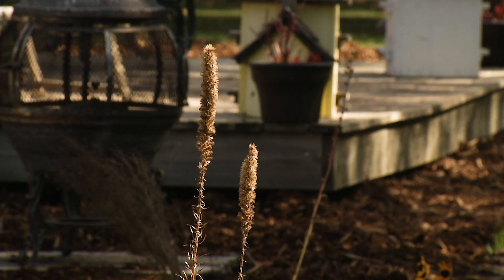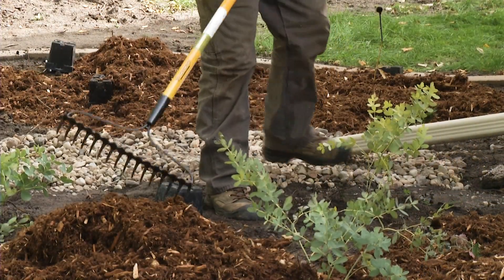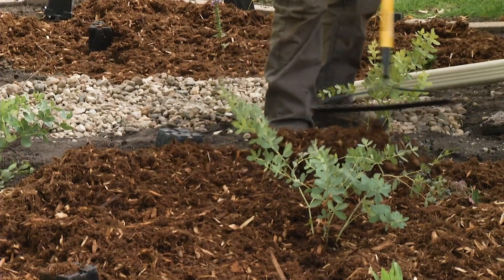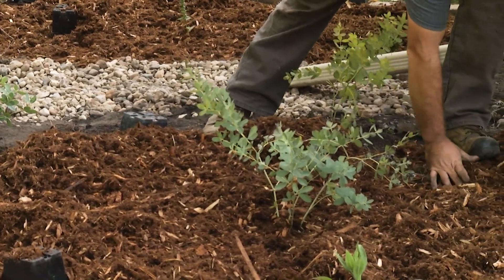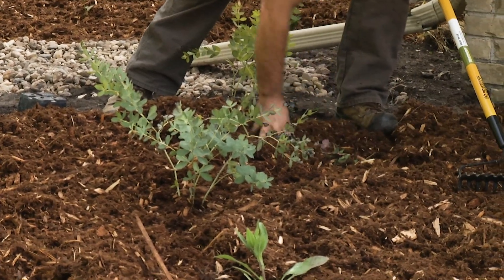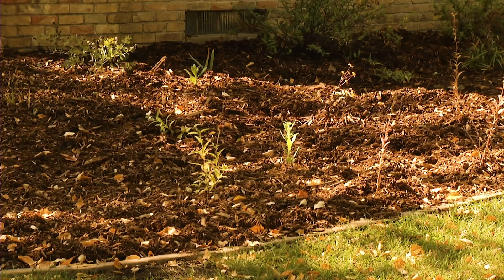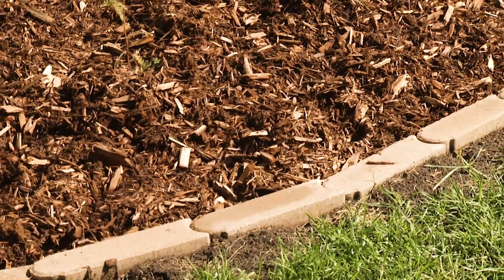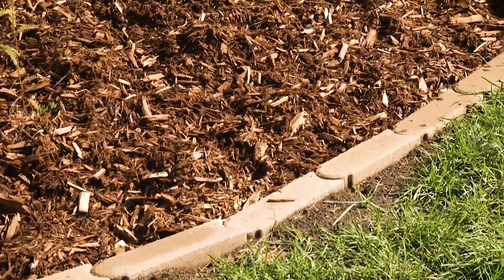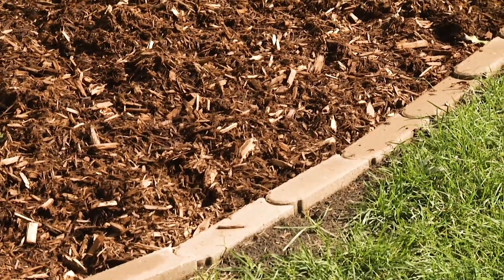Do you put any fabric down underneath the mulch? No, we don't put any weed fabric down — that would prevent infiltration of the water. We've found that weed fabric makes more of a mess than it's worth, because there are going to be cracks and seams and you'll get weeds coming up through that, and it makes it really hard to pull weeds out. We find a thicker mulch is a much more natural and easier way to do these things.